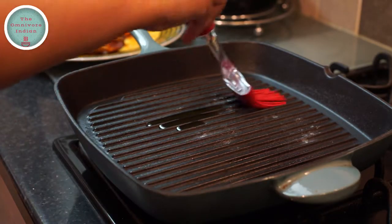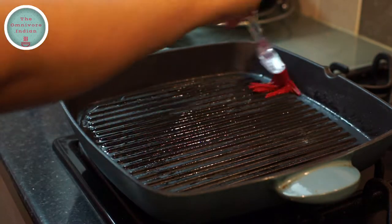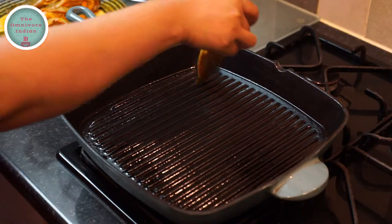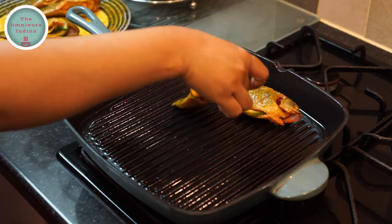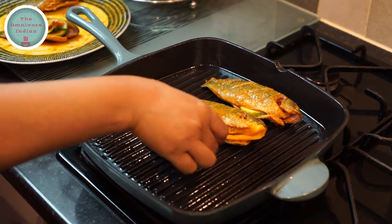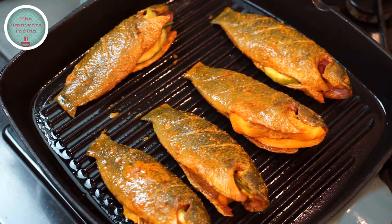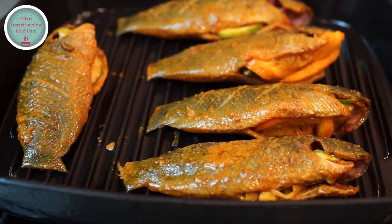Pour some mustard oil in a cast iron grill pan and spread it around with a brush. Then place the koi fish one by one on the grill pan — do this when the grill is not too hot. Now you have to leave the fish on the grill for four to five minutes to sizzle away nicely.